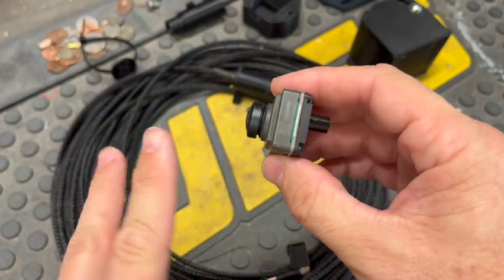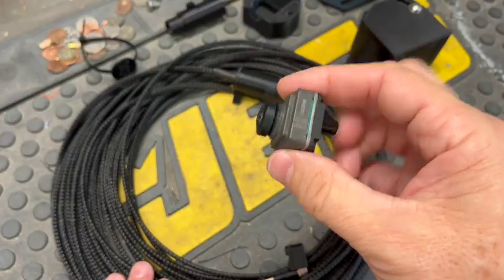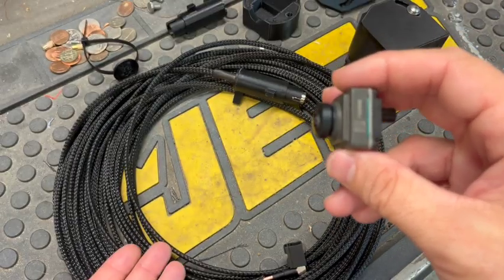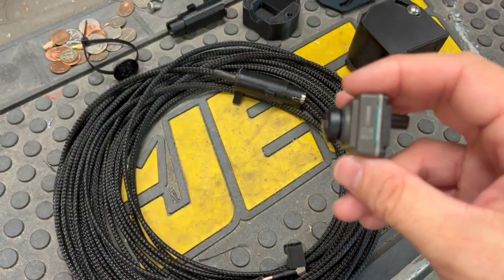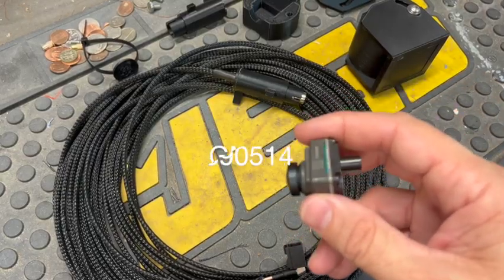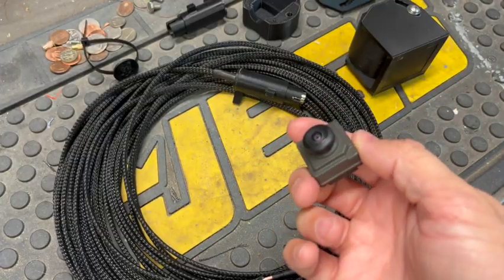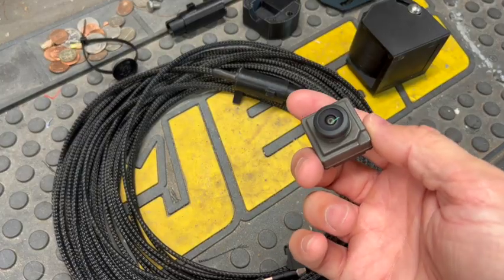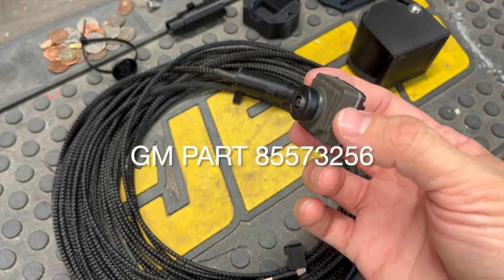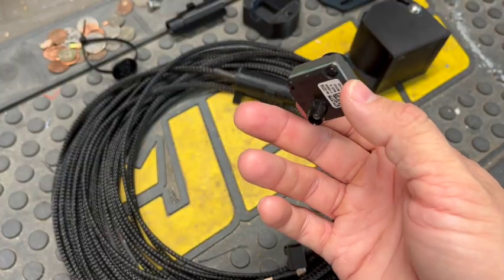This camera is about $85 depending on the dealer. Take note there are two different cameras you need depending on the year. If you have a 2019 to 2023 non-refresh version, you need GM part number 23390514. If you have the newer refreshed version with the widescreen display, you need camera part number 85573256. I'll put links to those cameras below.